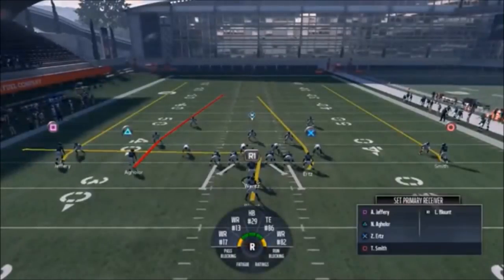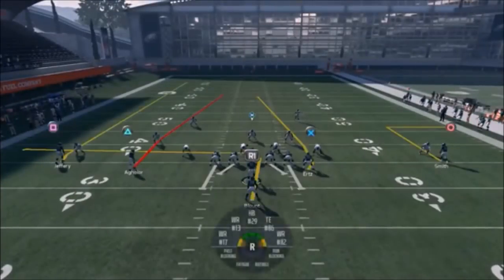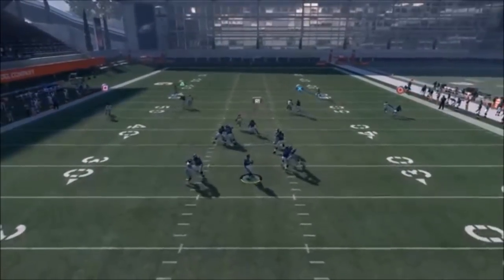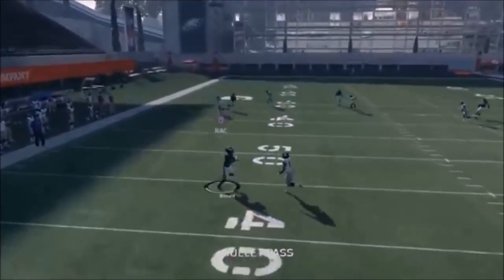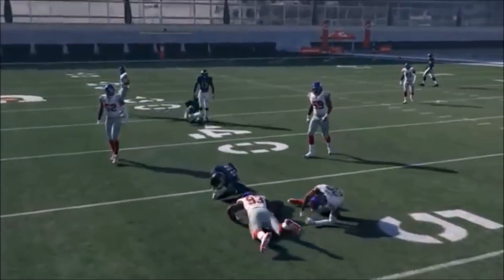Next up out of Pistol Doubles Y Off, we have the Four Verticals. Not one of my more favorite plays, but a lot of people like it. If it's Cover 3, put Smith on an out route and smart route him. Your Cover 3 beaters are your X route and you have a really good check down with the running back. If somebody's running a lot of Cover 3, this is a good play to run.